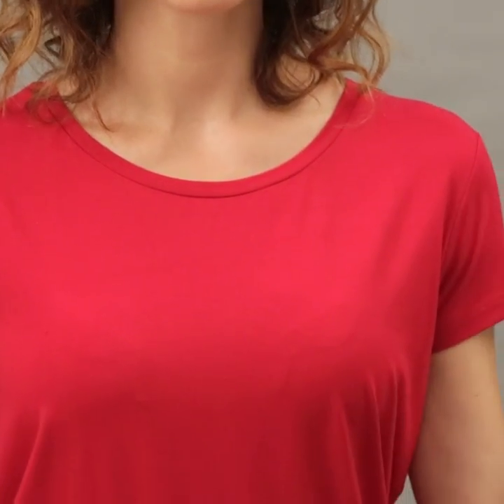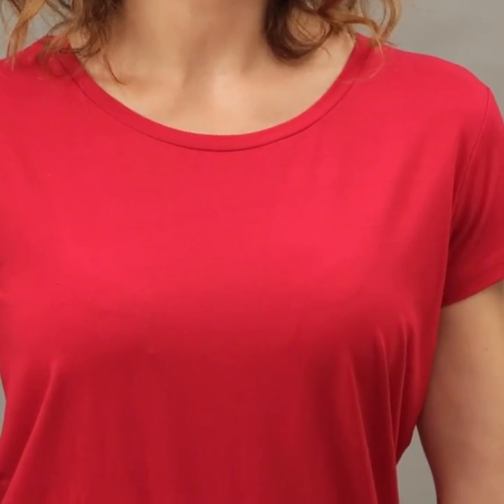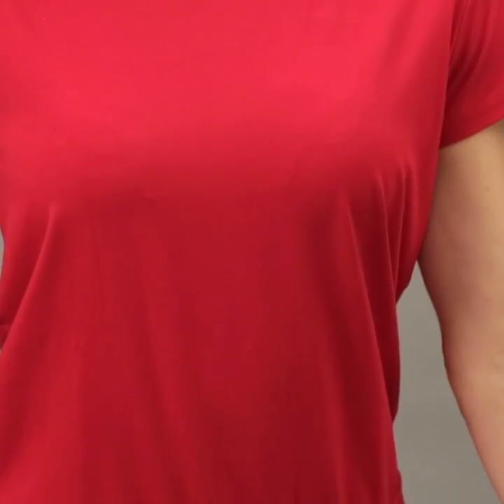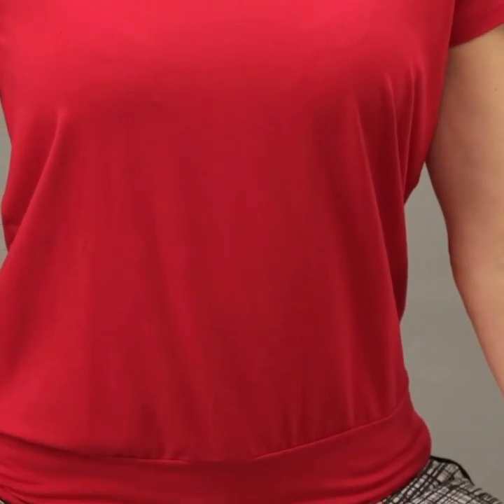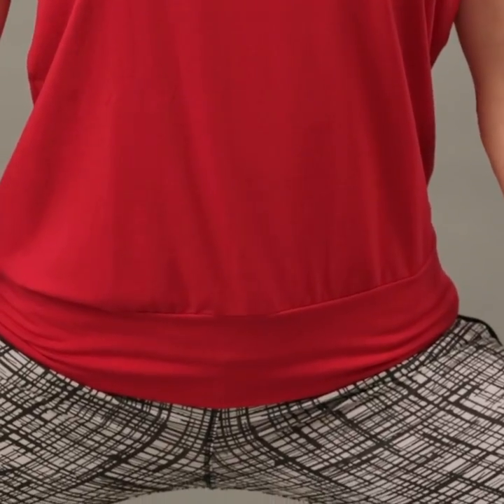It's got a softly rounded neckline and it's really flattering for busts. It's got little cap sleeves so it covers up if you've got bingo wings, and it falls down and sits on the waist. It's got a wide waistband so it doesn't move when you're doing yoga or Pilates.